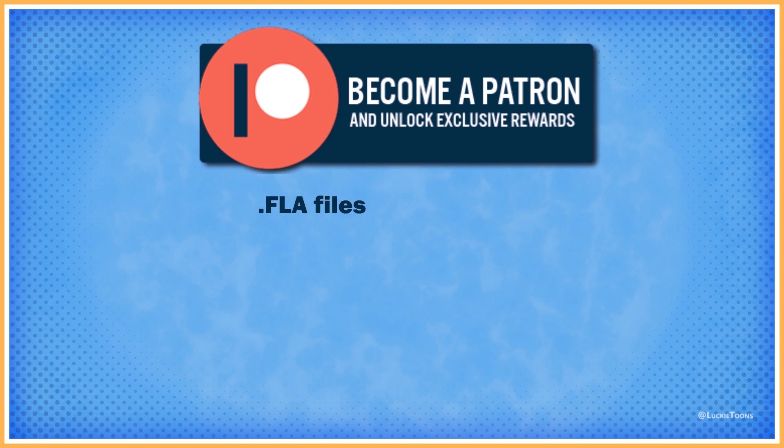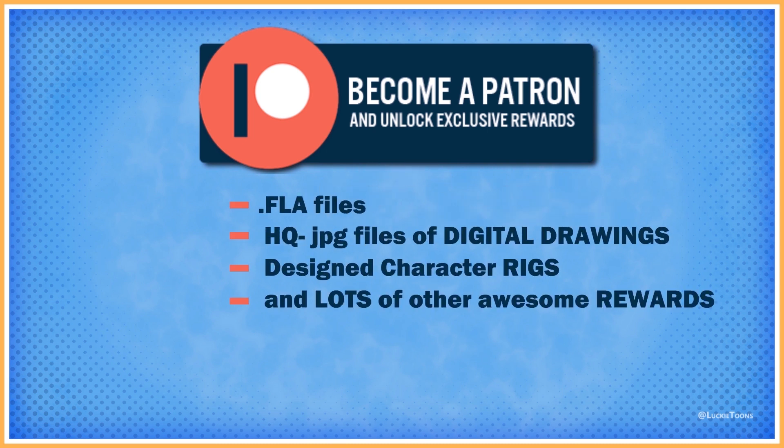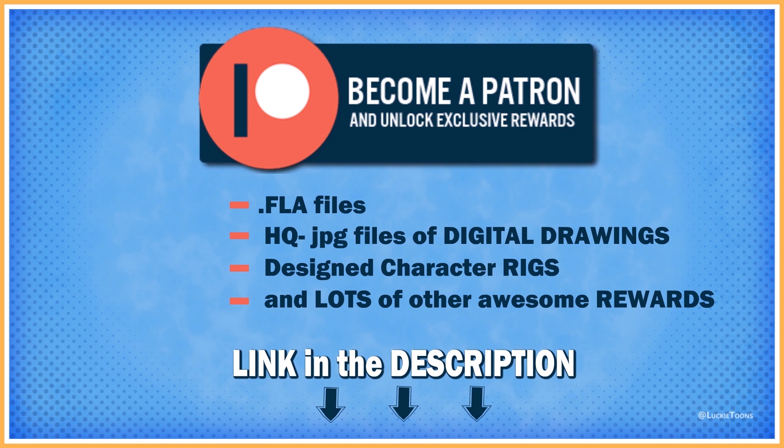And also check out my Patreon page. You guys can be my Patreon and get some exciting rewards like .fla files of my animations and high-quality jpg files of my digital artworks and character designs, and a lot of other awesome rewards as well. So check it out. The link is in the description below.